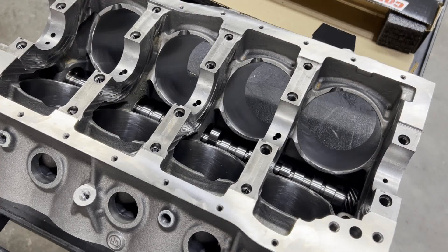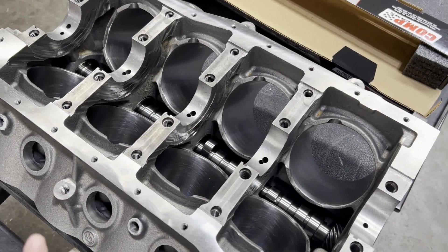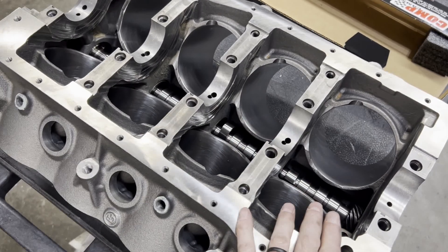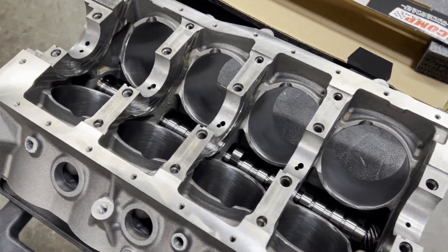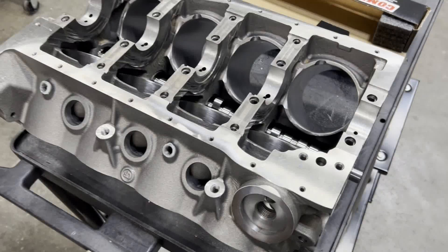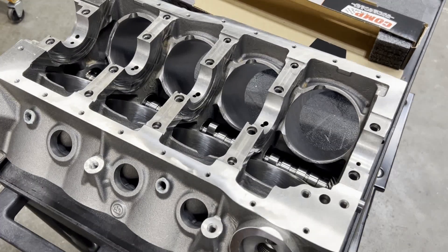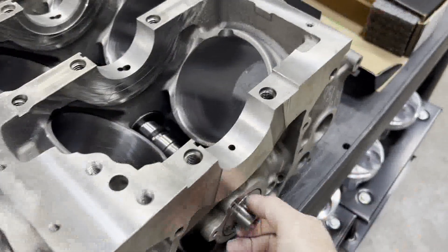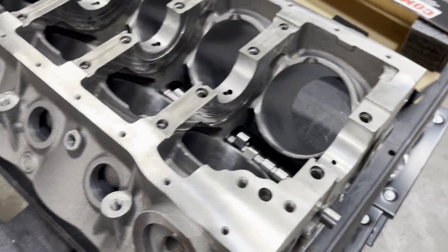That sheet metal piece — you all know what I'm talking about. If you want to use link bar lifters in an early block, then you can use a standard base circle cam. On this particular block, you could use either lifter with a standard base circle cam. So that's kind of the little tricks of the small block Ford world when it comes to swapping lifters and cams and that sort of thing. But we're in good shape — easy peasy right here.